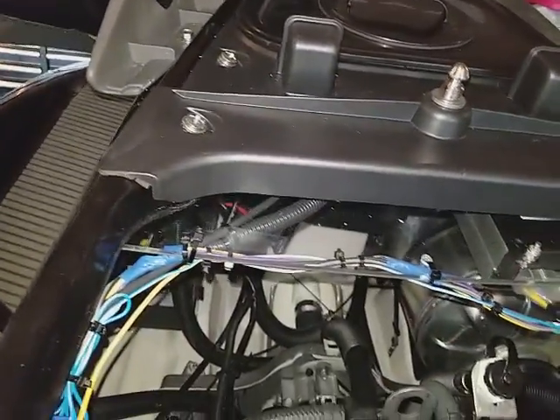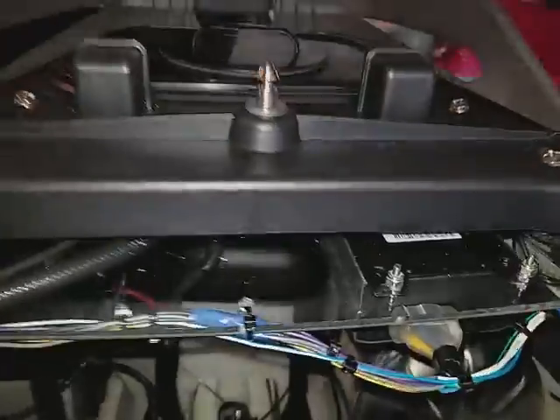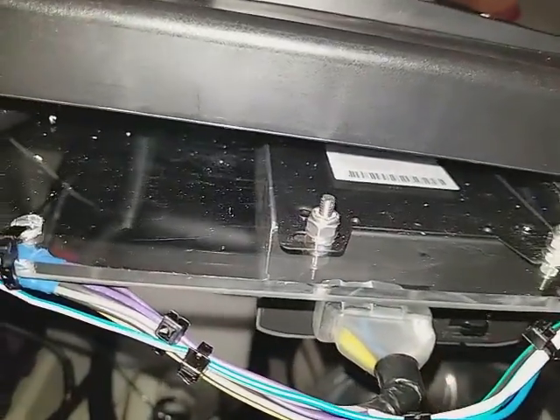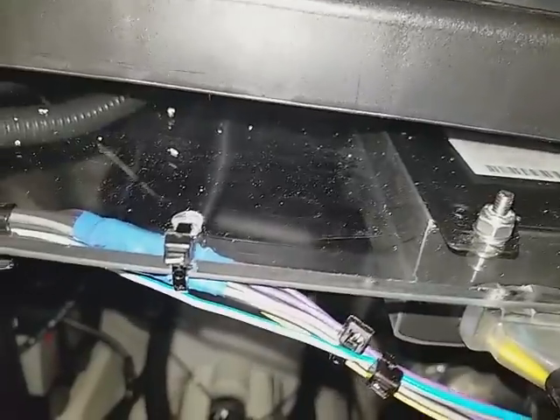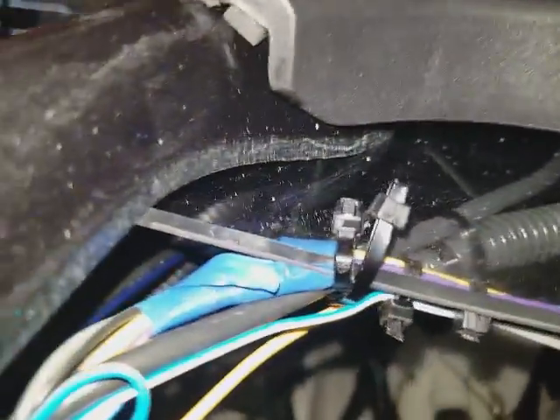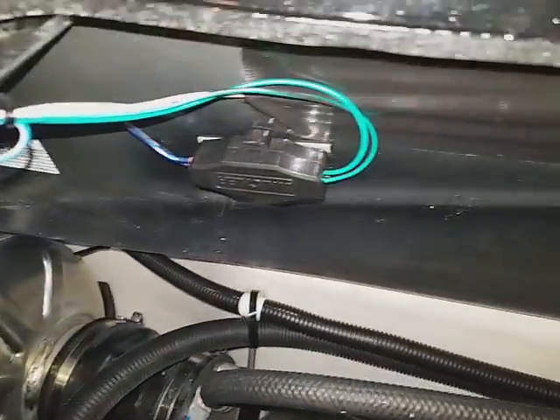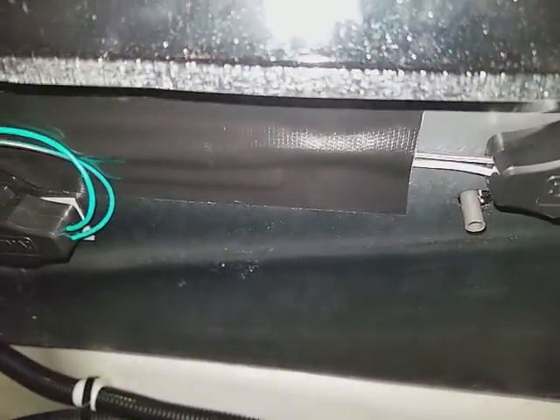Then I attached the amplifier to the Plexiglass right here with four bolts and nuts. And as you can see, it's a pretty clean install. I used double-sided tape and Gorilla tape to secure the wires to the inside of the WaveRunner, as you can see right here.